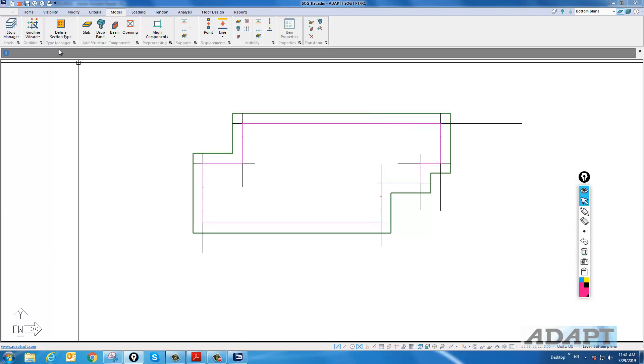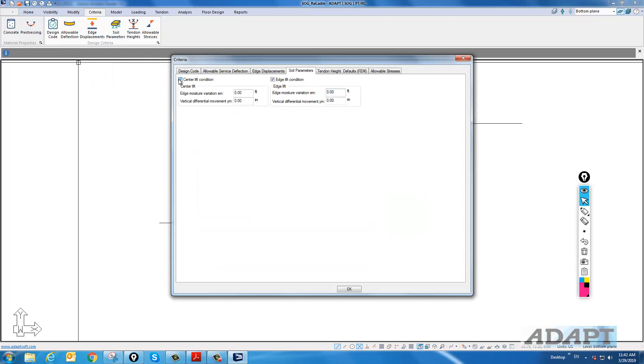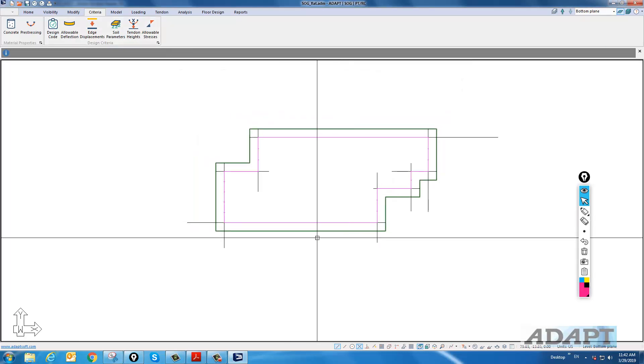We can define the soil parameters in this dialog, which is used to calculate displacements for edge lift. We'll store: edge lift EM is 5, expected movement is 1 inch. For edge lift, the edge moisture distance is 7.5, and the vertical movement is 1.5. Now we have our model with tendons, slab, loads, and the proper soil support.